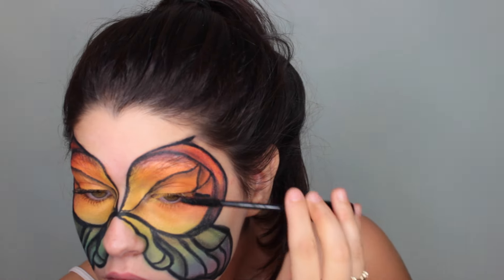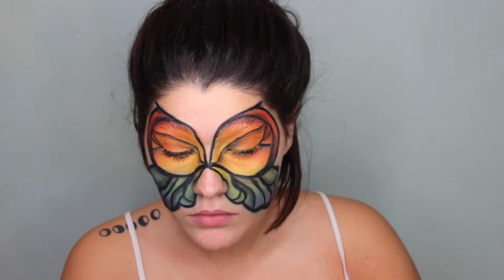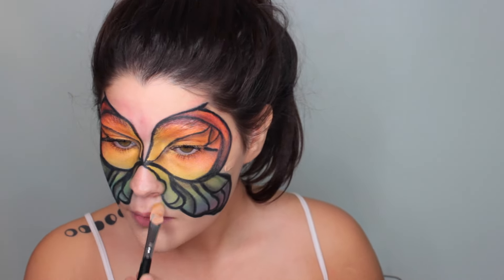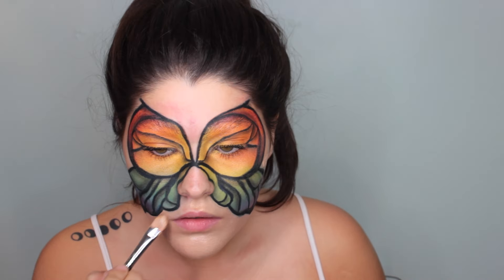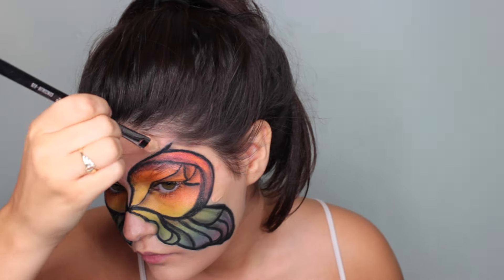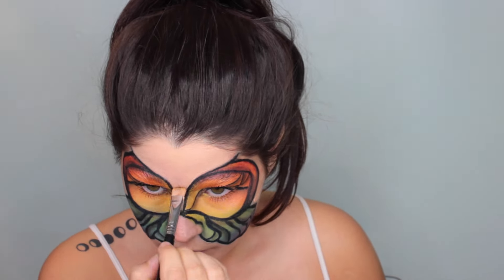False lashes would probably look really nice with this makeup look and make your eyes look really girly, but I don't really wear false lashes and I didn't have any for this look. If you want to try them, go for it — I'm sure it's going to look amazing. Now I'm mixing a really glowy highlighter in with a foundation and applying that to my skin to make it look glowing from within. Be careful around the edges because if you get too close to the eyeliner, it can turn a weird blue color, so use a precise brush and take your time.